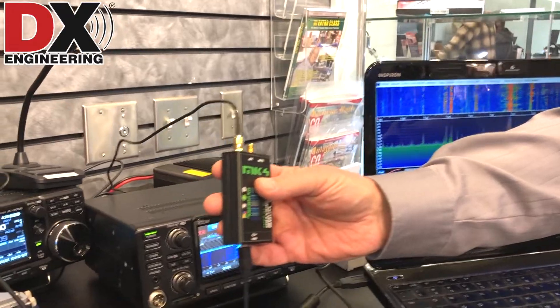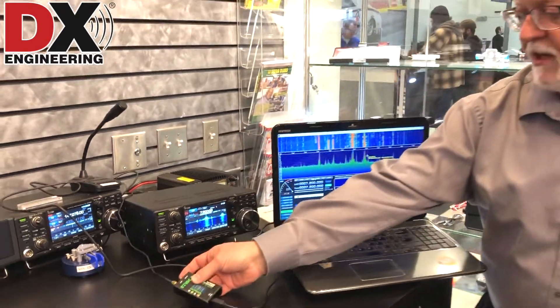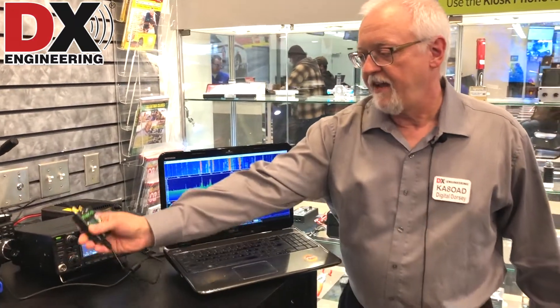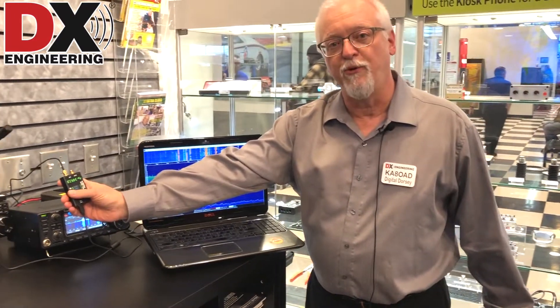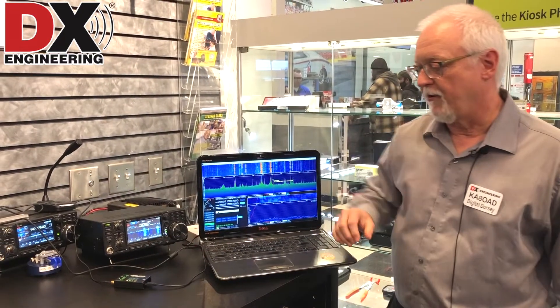our DX Patrol receiver. This is like a $99 SDR. It's plugged into a board that's actually connected into the back of the 7300, and that serves as our antenna input for our SDR radio.